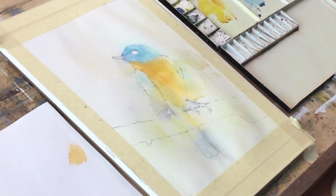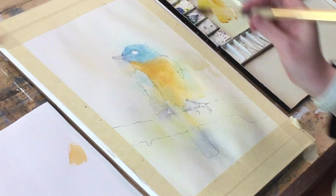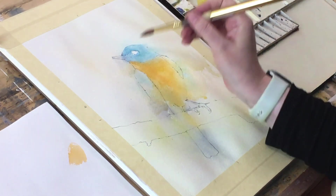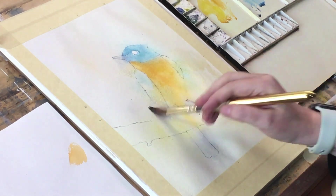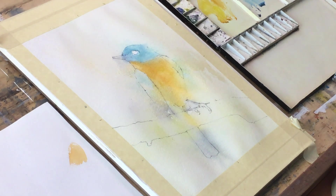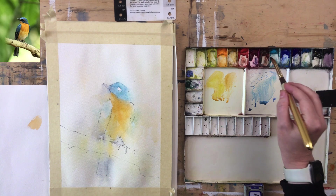Don't worry that it looks terrible at this point. Even though it almost always works out, in the moment I never really believe it. Let me know in the comments what camera view you think is useful. It looks very flat — which is fine. We're just putting in the light bright colors, and then when we go in with the darks in the next layer, we can show some form.